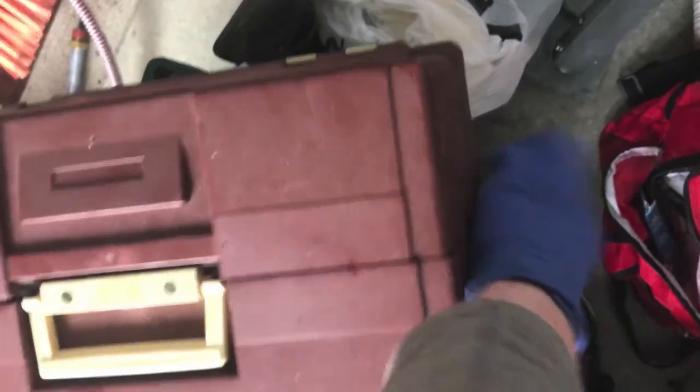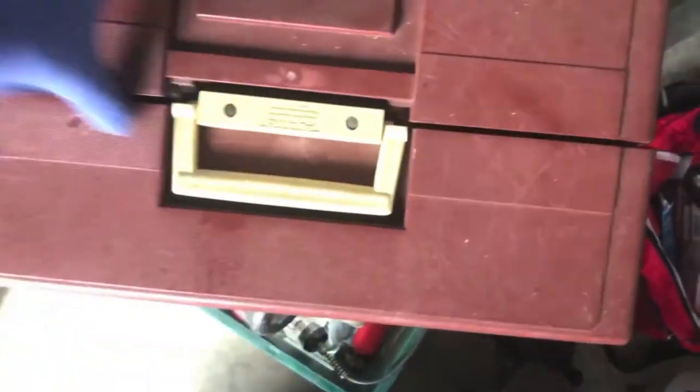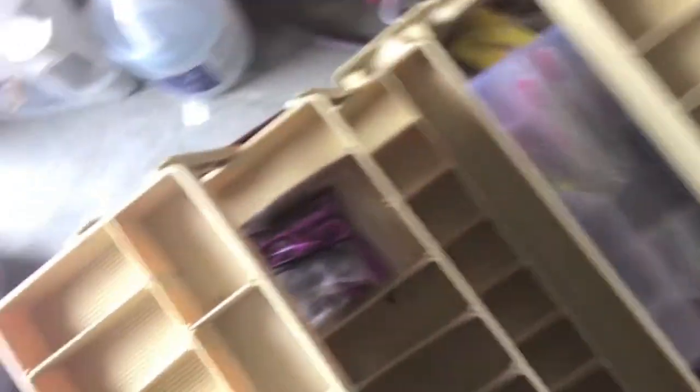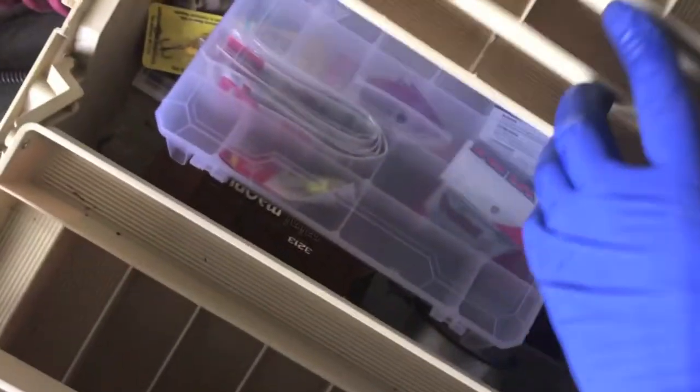Here's that tackle box — finally got it out. Open it up and see what we've got. It looks empty at first, but there's stuff in the bottom. Got some weights and some miscellaneous tackle down there. Nothing incredible, but not a bad little pile of things. The tackle box itself is pretty nice, so not a bad find.